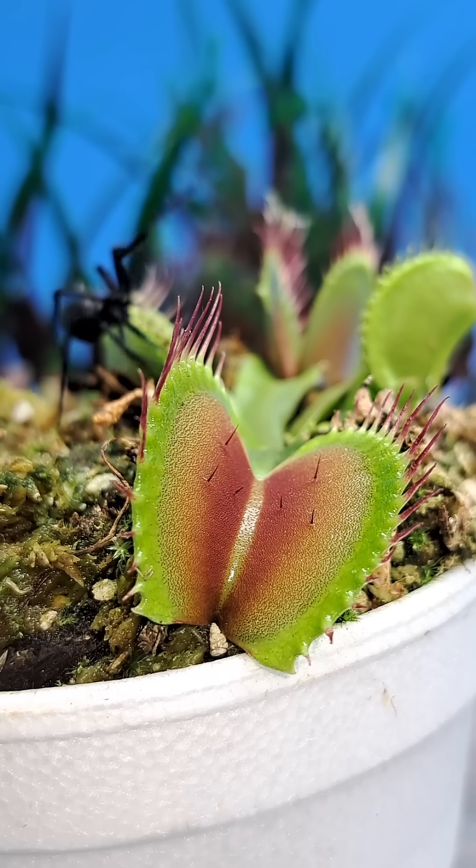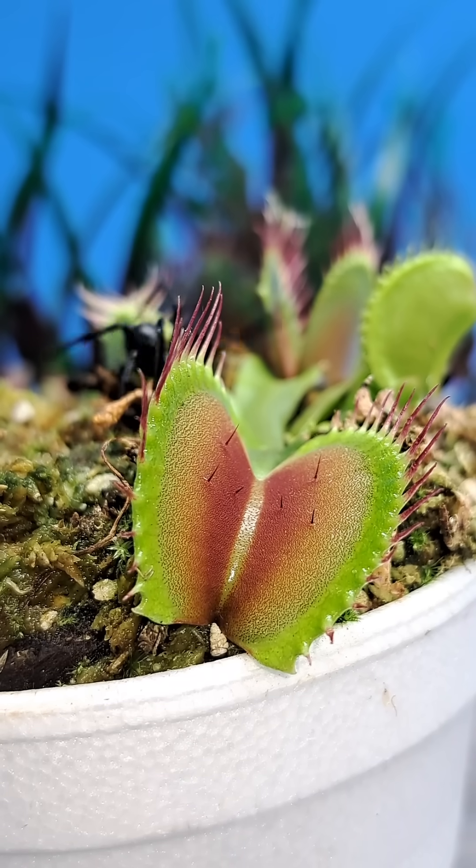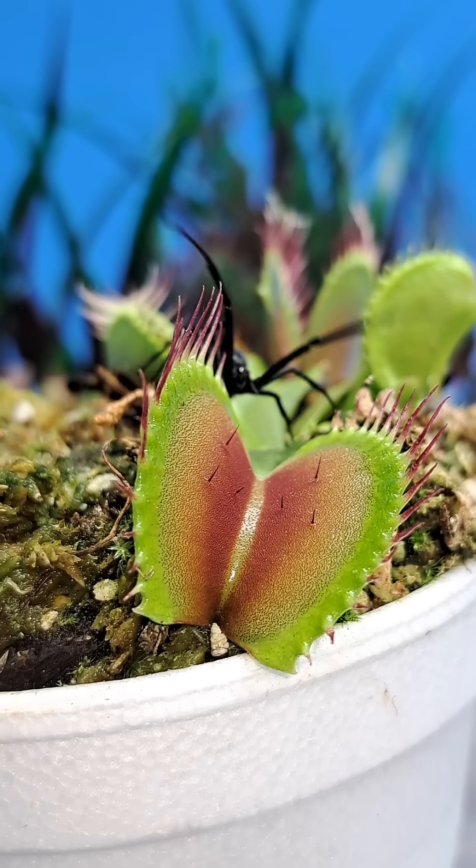In order to close one of these traps, the plant uses up a little bit of energy. When there's no prey inside of the trap that was captured, that energy is wasted.